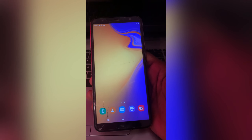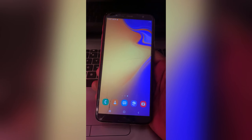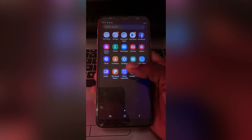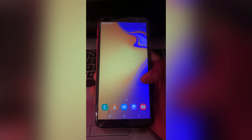Some of you were asking me how to remove or delete an email address on your Samsung phone, so this phone you are seeing here in front of me is a Samsung Galaxy J4 Plus.